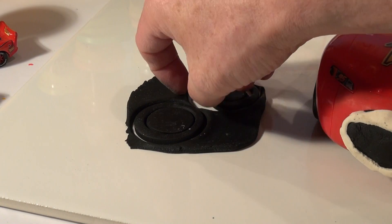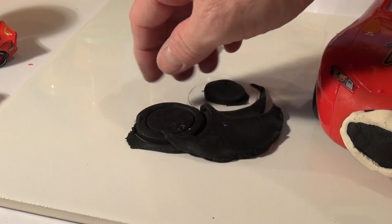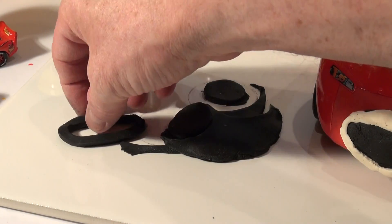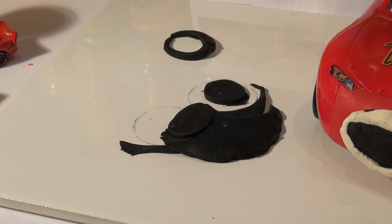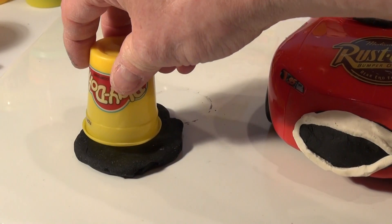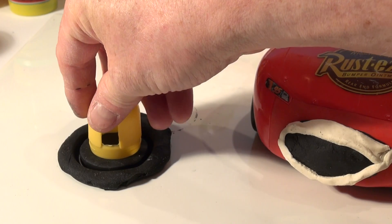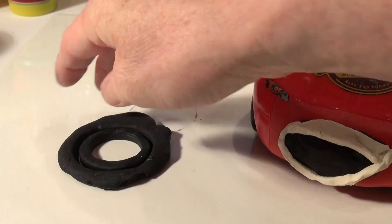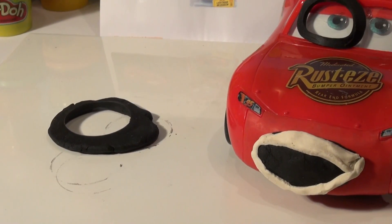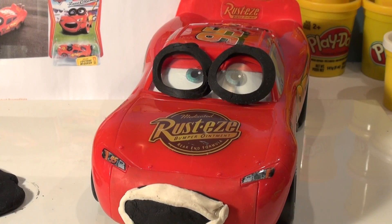That first one was a fail — let's do that one again. Here's the outside of the tire and here's the inside. We're going to get a perfect circle. Let's line them up and see how they look. Pretty good — just the right size. Now let's do the other one so we're fully successful.